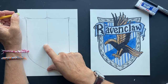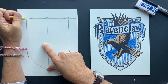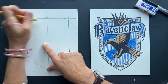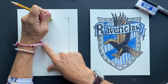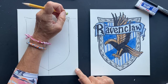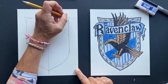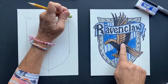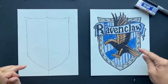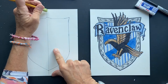What I learned — so Ravenclaw — the mascot I thought was a raven. I don't know if these facts are true, but I read that it's actually an eagle. And in the movie, the house colors are silver and blue, but in the book they are blue and bronze — the bronze for the eagle. So I kind of did a combination of the movie and the book. I've got the silver and blue, but then I threw in the bronze. Kind of cool.